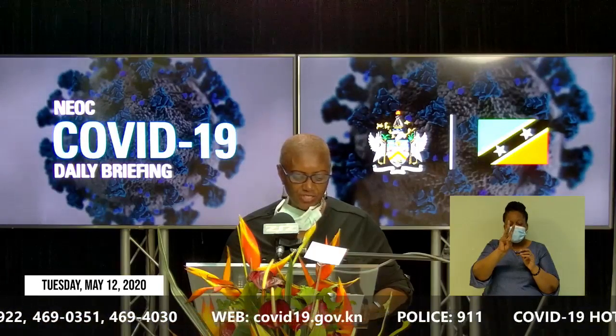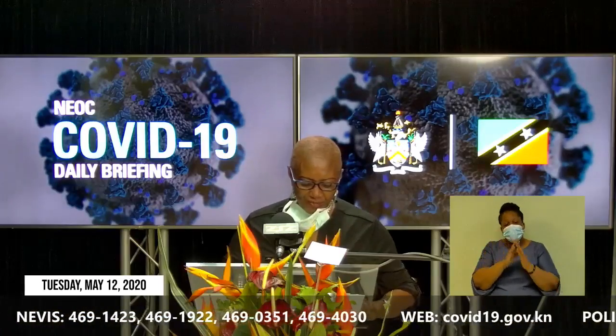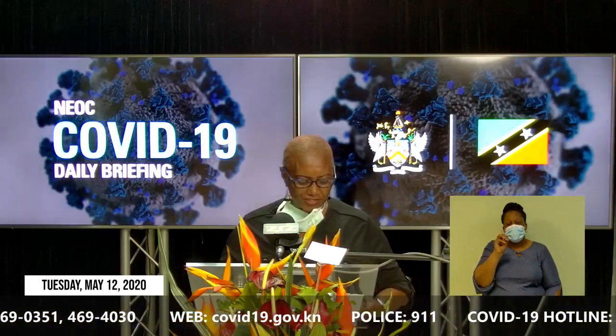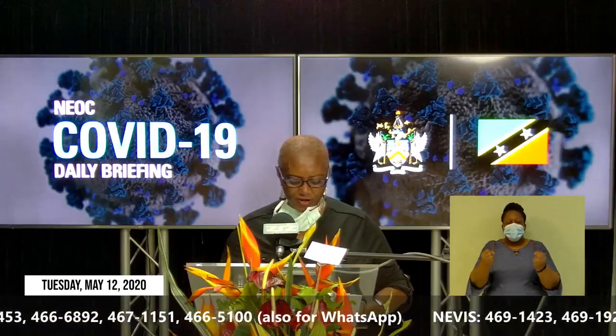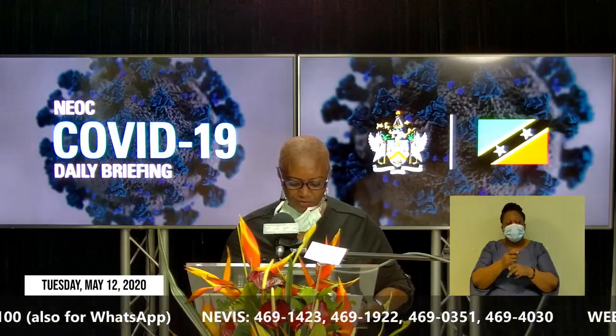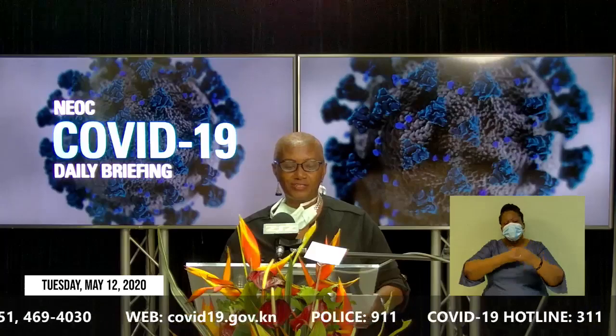In addition, emergency assistance can be sought from the COVID-19 hotline at 311. Further information on the Department of Gender Affairs can be found on its Facebook page at www.facebook.com/DepartmentofGenderAffairsSKN or by email at skngenaf@gov.kn. Finally, I want to thank all healthcare workers, particularly the doctors and nurses, for their selfless commitment to service in such a time as this. Happy International Nurses Day to all nurses. Thank you.